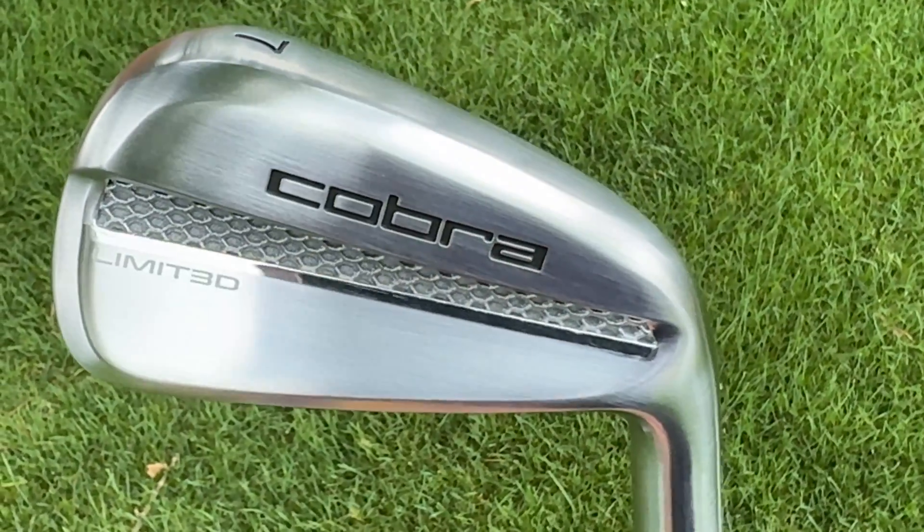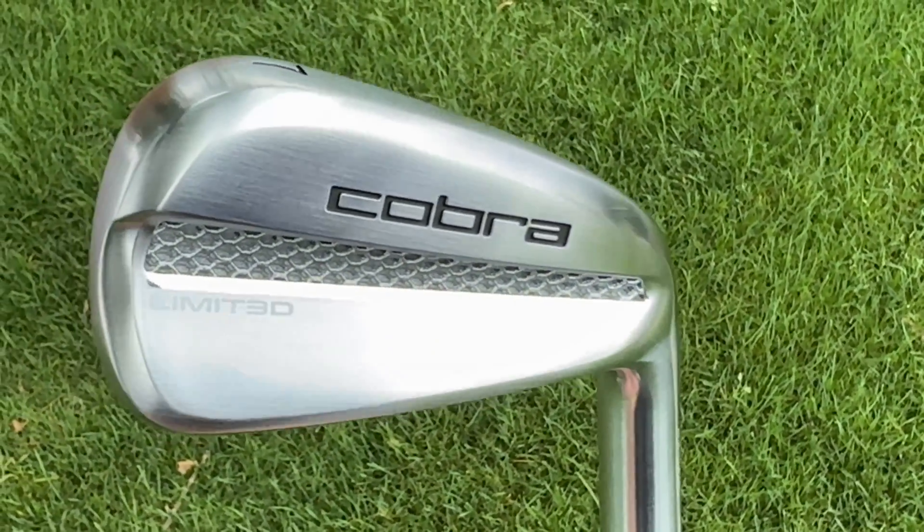As you may have heard, Cobra has just released 500 sets of the new 3D printed limited iron, which begs the question: how good is this iron? Well, I'm about to find out.